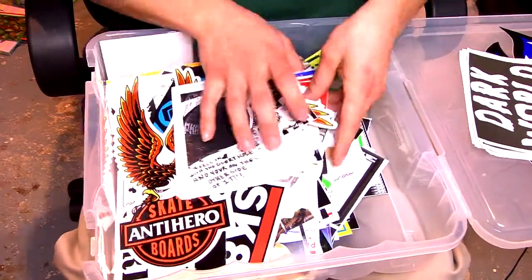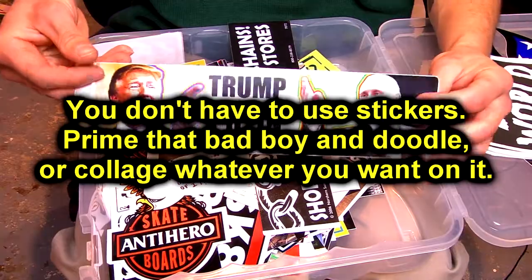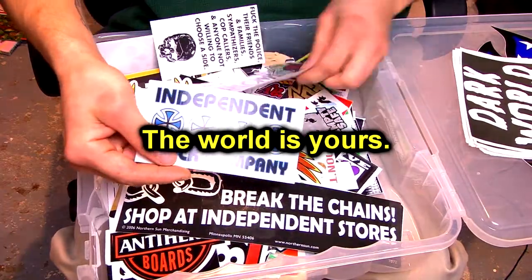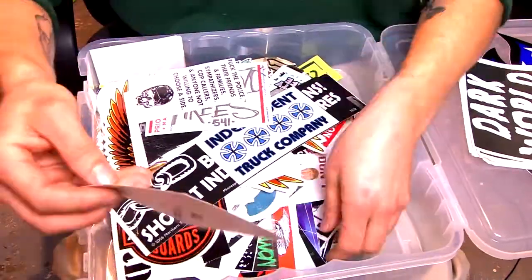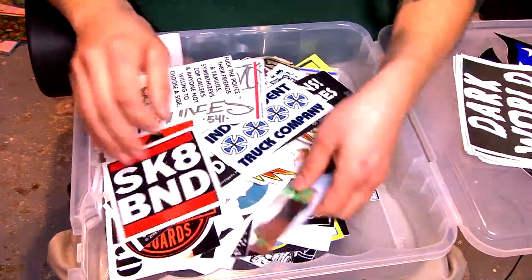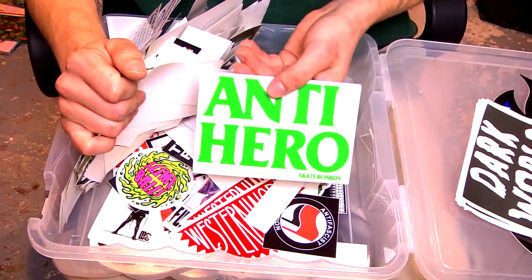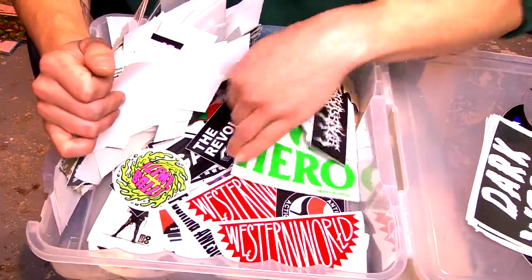So I'm just looking through all these stickers right here. I've been collecting these stickers for a really long time and I finally have a reason to use some of them, so that's what we're doing.